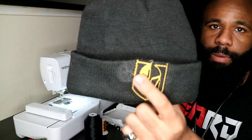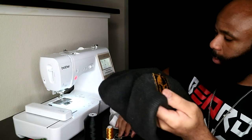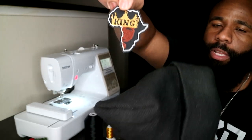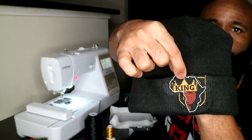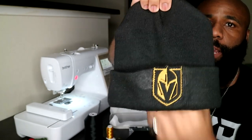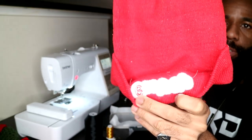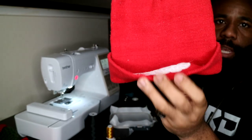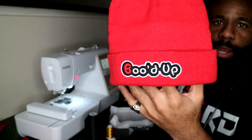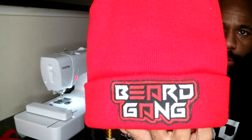Today yet again we are on the Brother SE625. I'm going to show you guys how to stitch up another beanie. This is a beanie — if you guys see the glue and stuff on the side, that is because this is the design that was on there before. You guys see my King design right here? That was actually on here and it's covering up that exact spot. I ended up just taking this patch off and added a different one — this one right here is actually stitched all the way into the design.